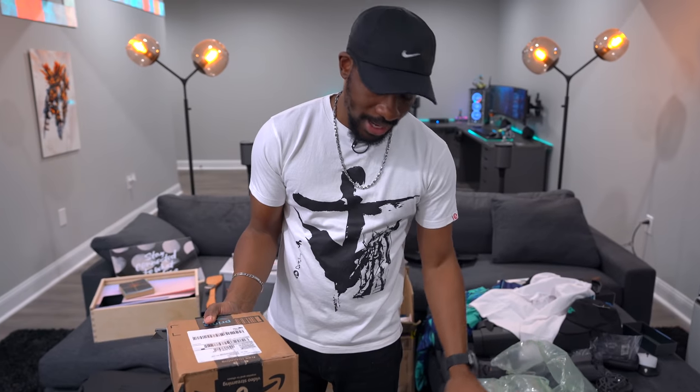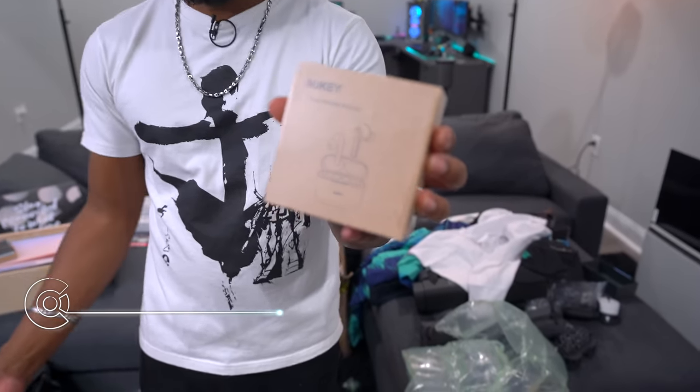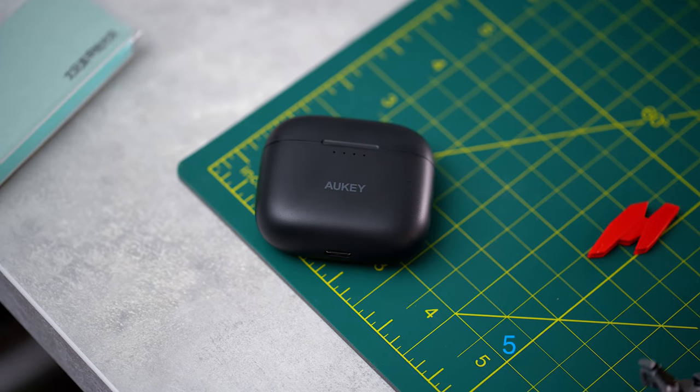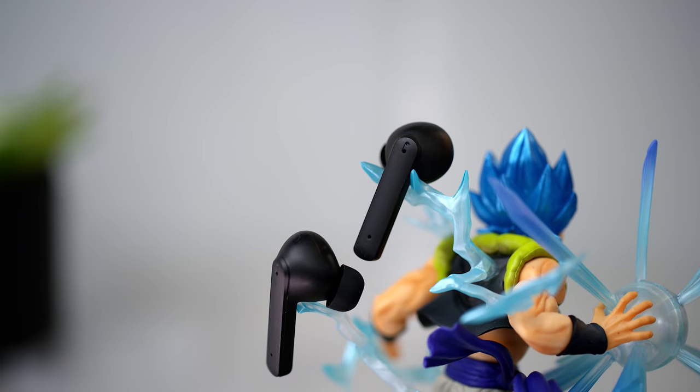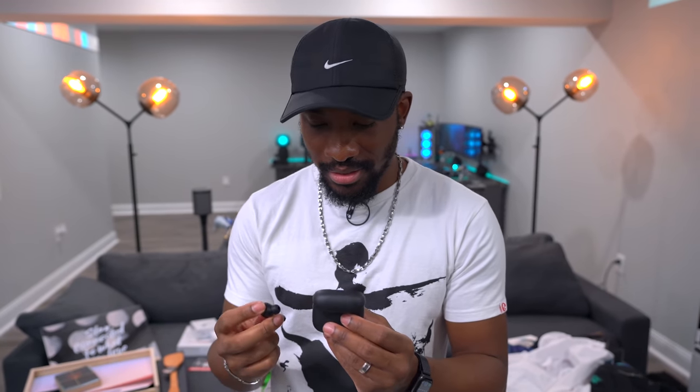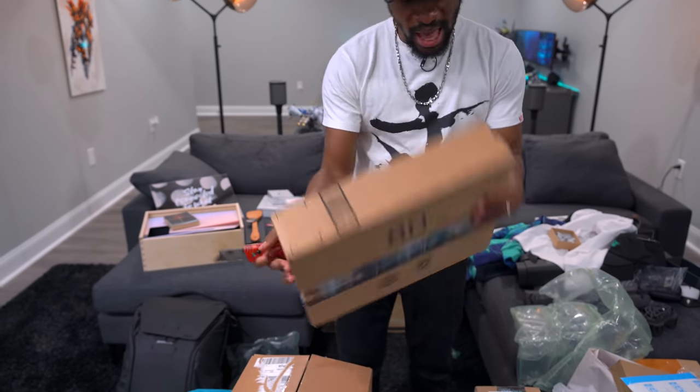We got some PO box stuff — Aki makes some truly wireless earbuds and we got a pair. It's like a mix between AirPods and AirPods Pro — the AirPods Pro case style with a hybrid design. I'm sure it's at like one-fifth the price though.